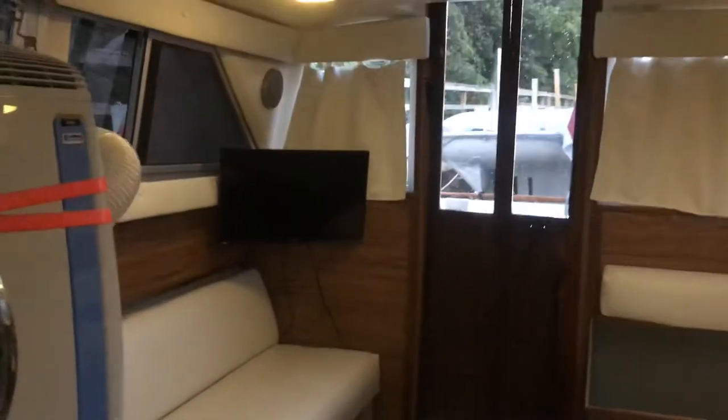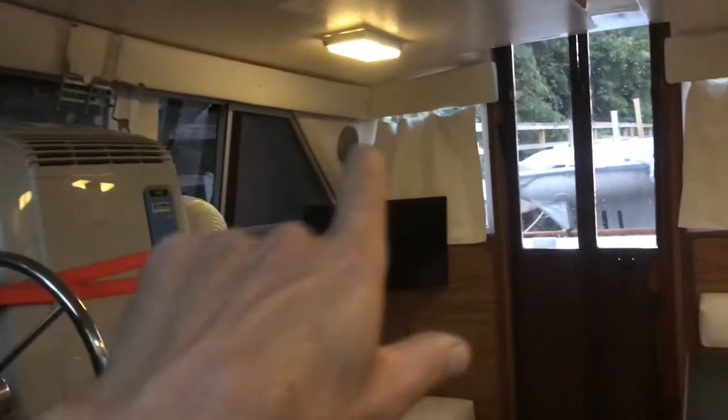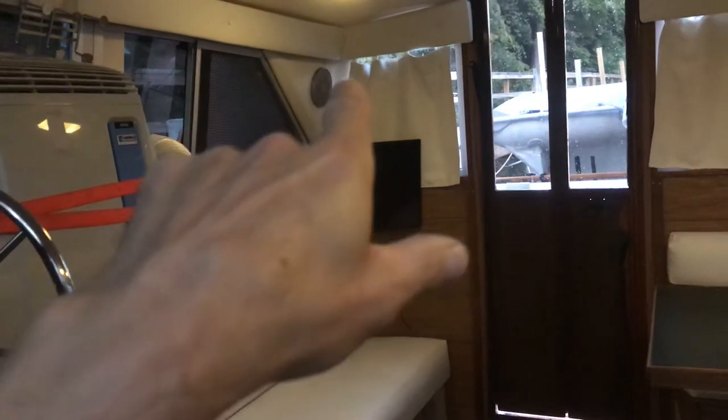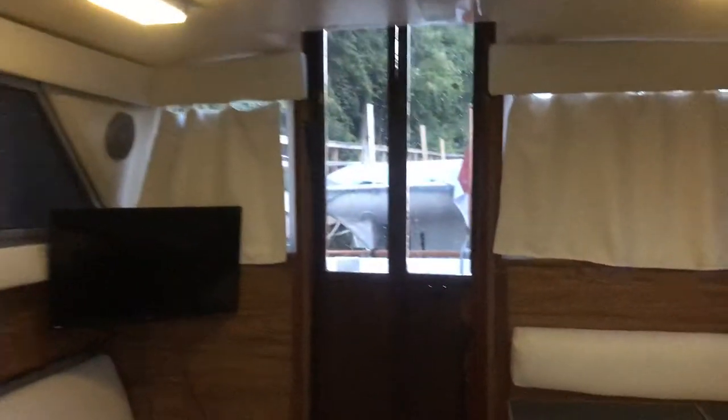Just get a bit of a shot of the whole thing here. This is all new upholstery up top — the seats, the bolsters there, the bolsters at the back, the curtains. These seats are already done. Brand new carpet in here.